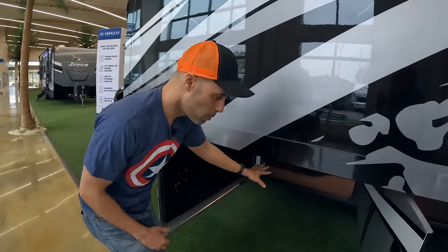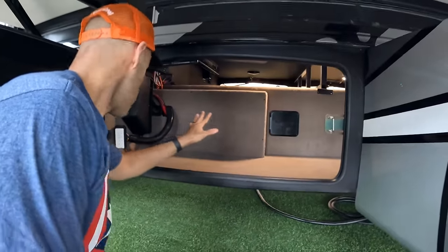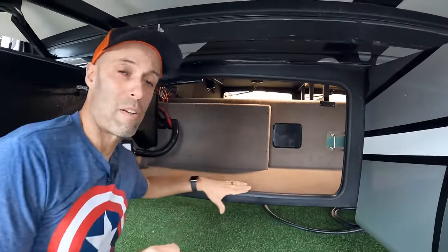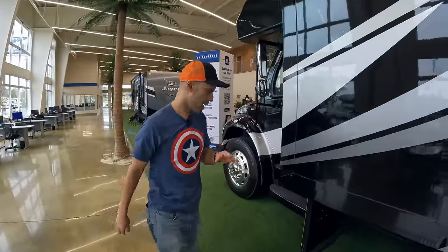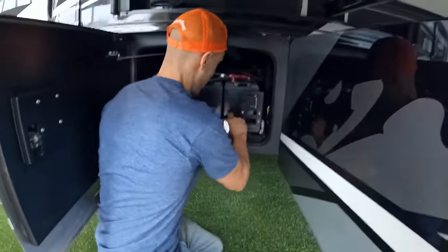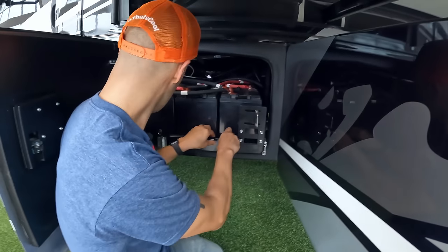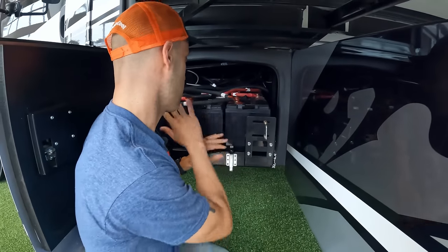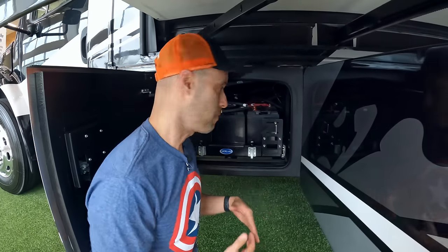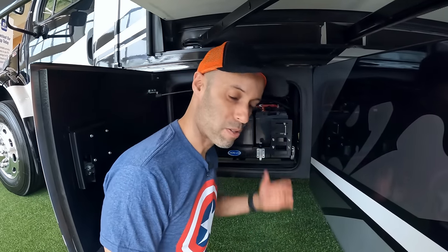Next bay is a continuation of the storage. This has a 2,000-watt PureSine inverter in here, and two house batteries housed on a slide-out tray — super convenient for maintenance. Of course you could always upgrade to lithium later on and get up to 800 amp hours of lithium power.